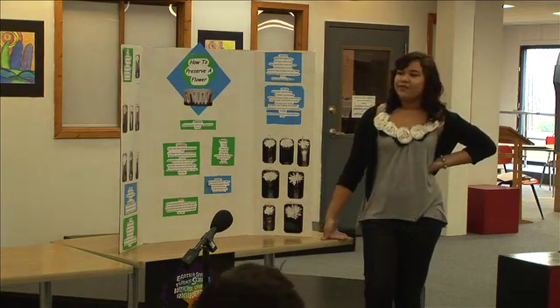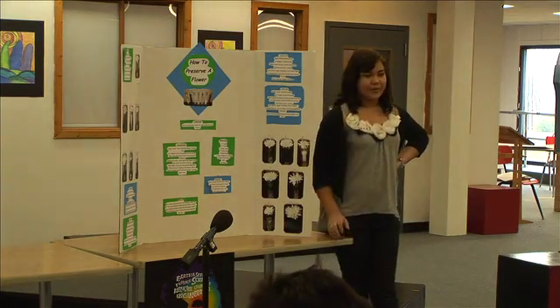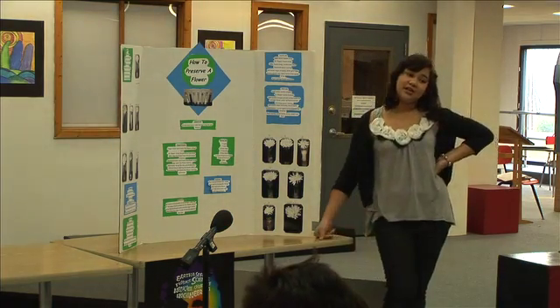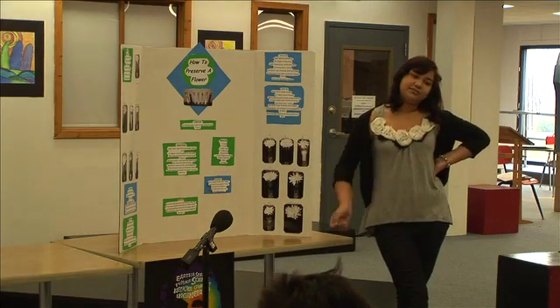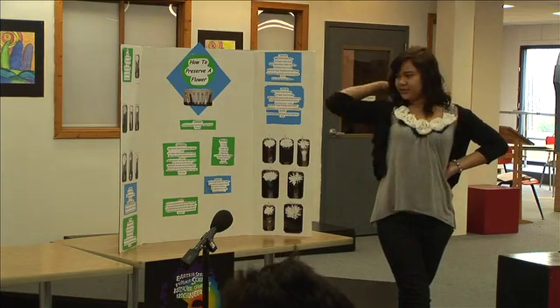What was the purpose of your study? I wanted to figure out if there were any other fluids that could help preserve flowers better than fertilized water. Were your hypotheses right or wrong? They were correct.